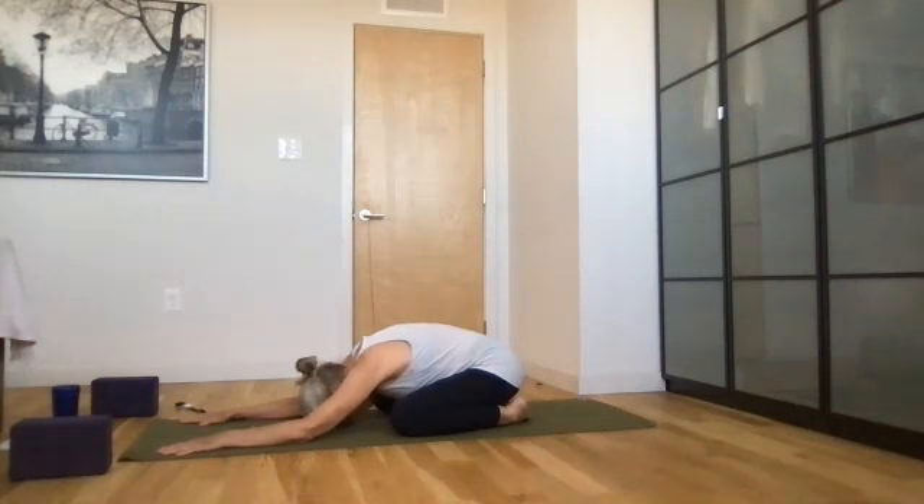Rocking back and forth, stretching your fingers wide, keeping your elbows on the mat. Set an intention for your practice — maybe it's to bring ease, maybe flexibility, maybe it's bringing somebody into your heart who you want to wish well, or maybe it's just wishing yourself well. This intention will help carry you through the practice.